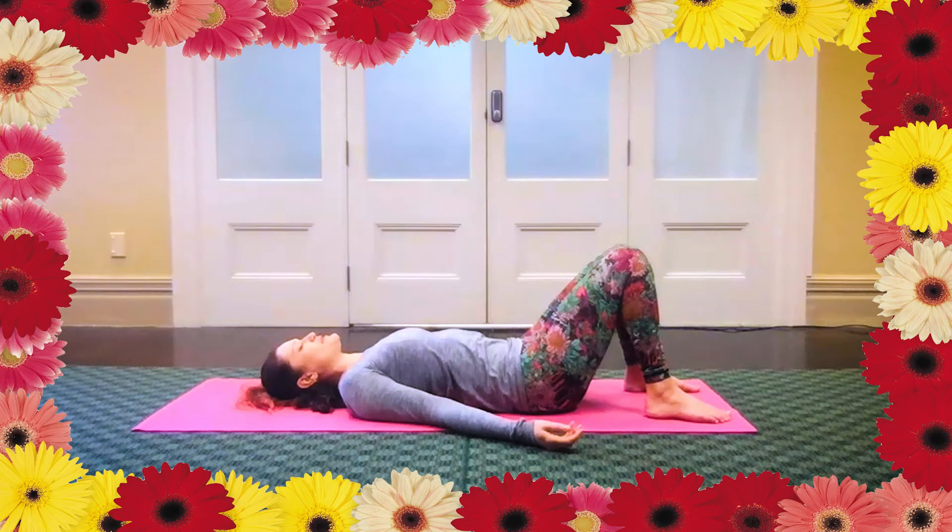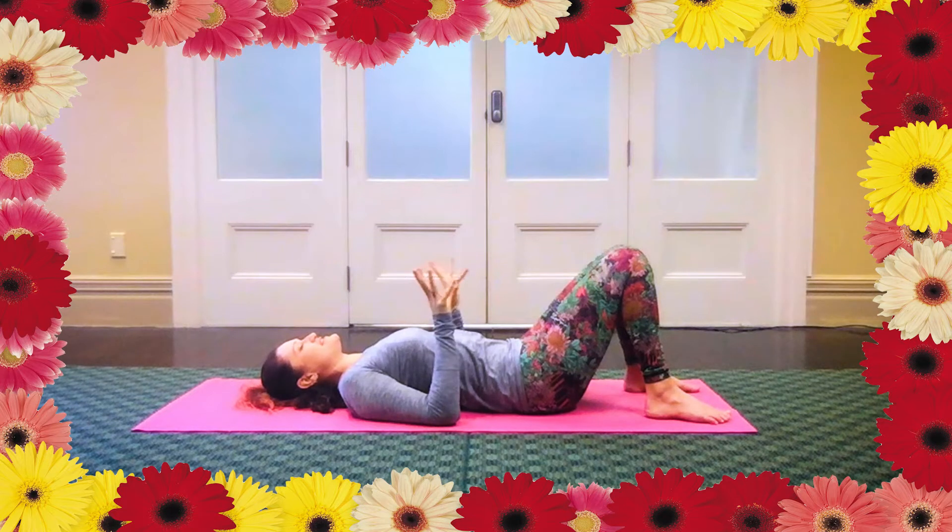Staying for a few more breath cycles. And then just flex your hands up and give your fingers a wiggle, just paying attention to your hands. Notice if there's any stiffness in the fingers. Opening across the palms, three fingers wide.